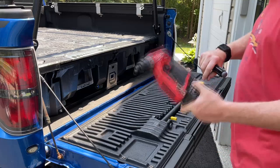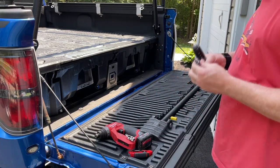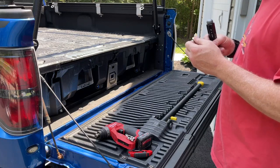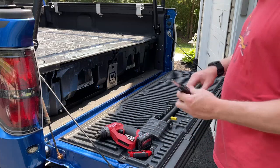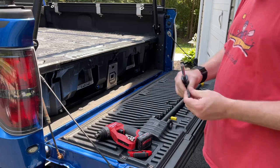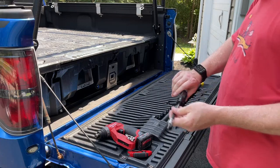All you need to do is a screw gun, a utility knife, a Torx T30 bit, and I have an adapter for the socket, and then a screwdriver that you can put your bit in.